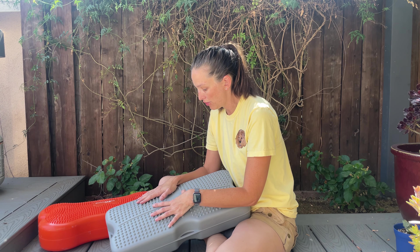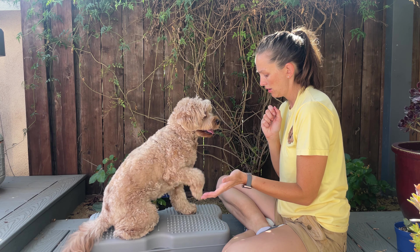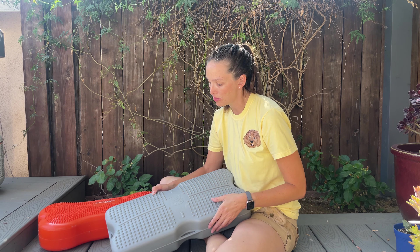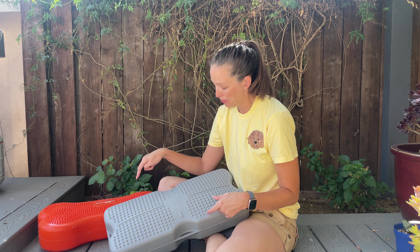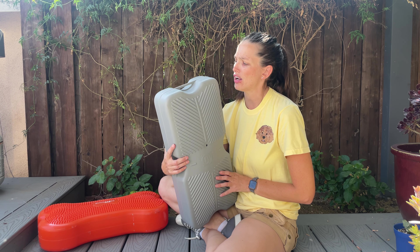This is also a different sort of rubber than the Fitbone. I do know this one is UV stabilized, so we can do our training indoors or outdoors. What I selfishly love is I've stored this in the same place as the Fitbone, and that wood color has not worn off onto this at all.